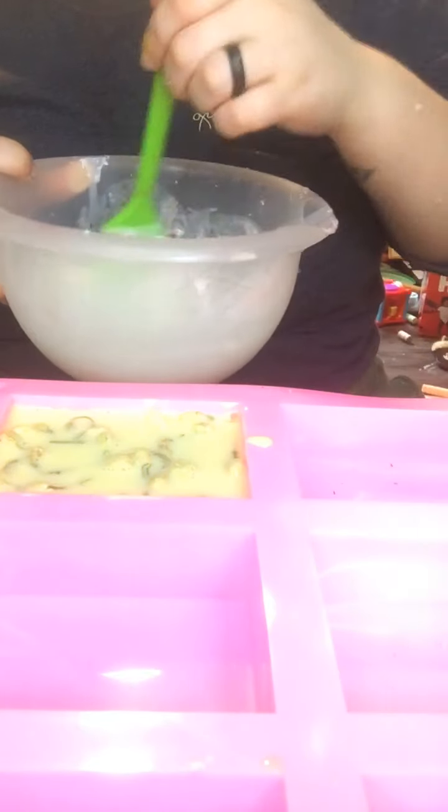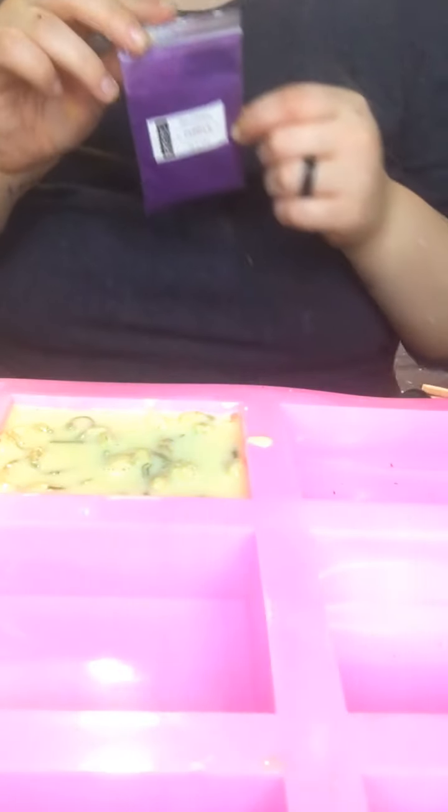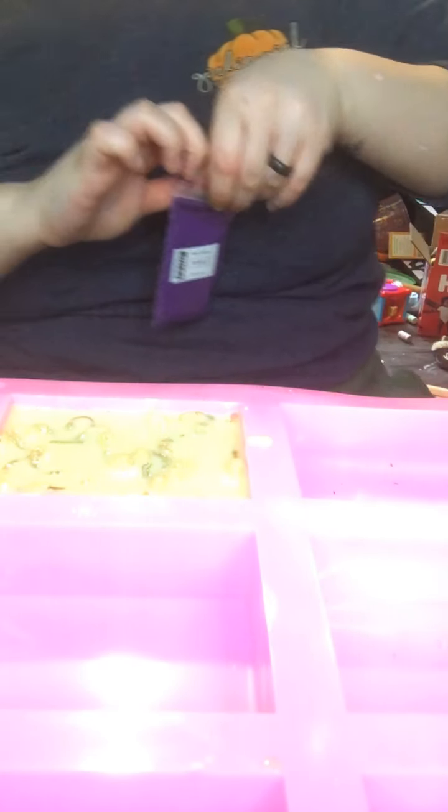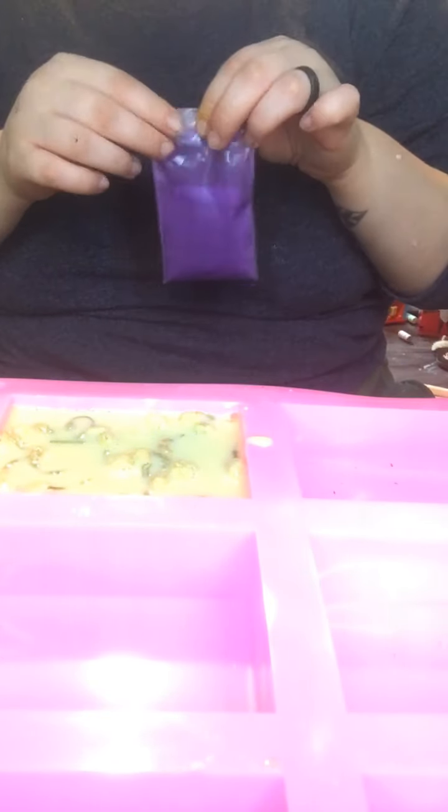Okay, so while that one is drying I am going to move on to this one. This one we are going to do lavender. So I have this purple, and we are just going to dump a bit in there — not too much, because I want it to be like a lavender color. We are going to take our lavender and just shake it all up in there.